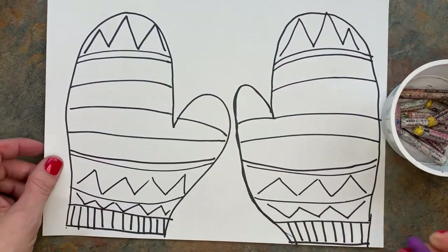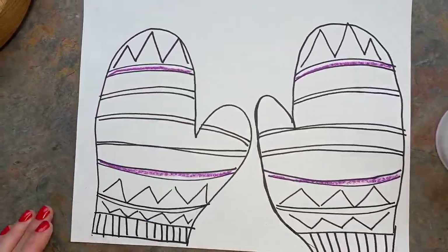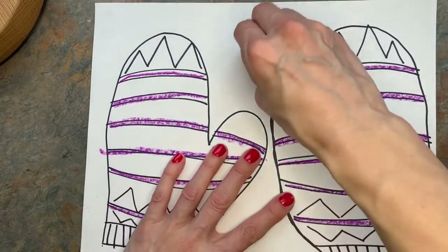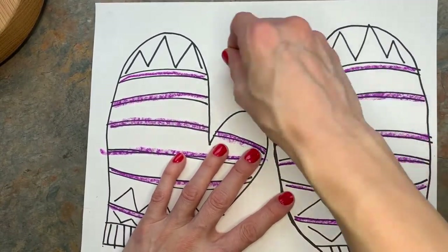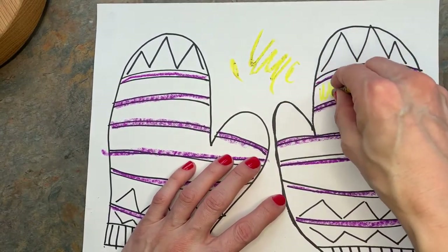Now I'm going to use my oil pastels to color them in. If you have an oil pastel that's dirty, you can clean it — because we're going to cut these out — you can actually just kind of scribble scrabble and get that off before you go into coloring.